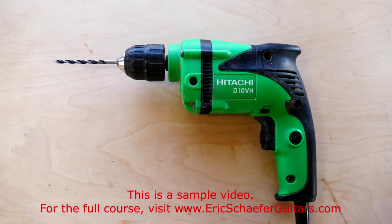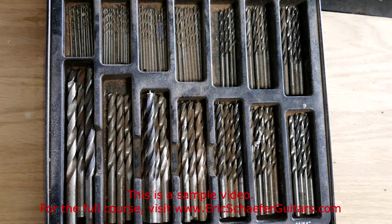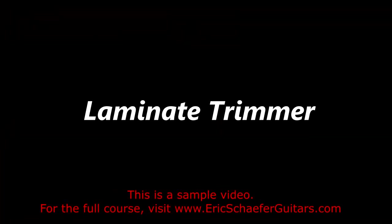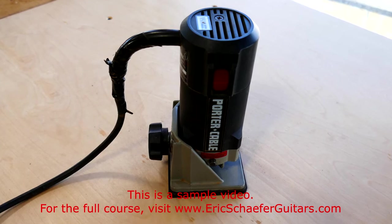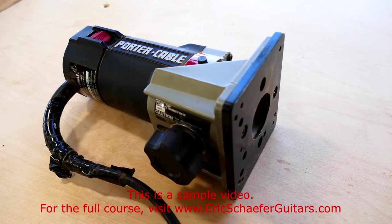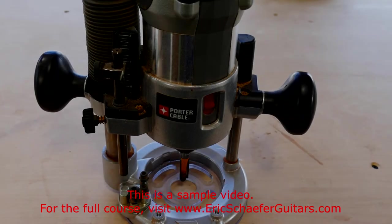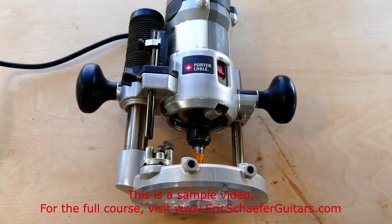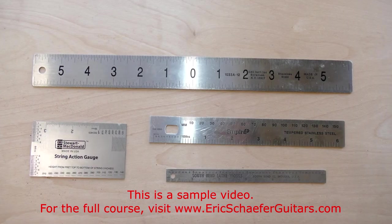A hand held drill is essential even if you have access to a drill press. I use an assortment of bits — I prefer bits with brad points. A quality set of Forstner bits is nice to have, but not essential. A laminate trimmer is an undersized, underpowered version of a wood router. This router is often the smarter choice, as the larger machines can be unwieldy in certain situations. I also use a full size router in a plunge base for certain operations, such as routing the mortise and tenon for the neck. I use a variety of rulers, both standard and metric.